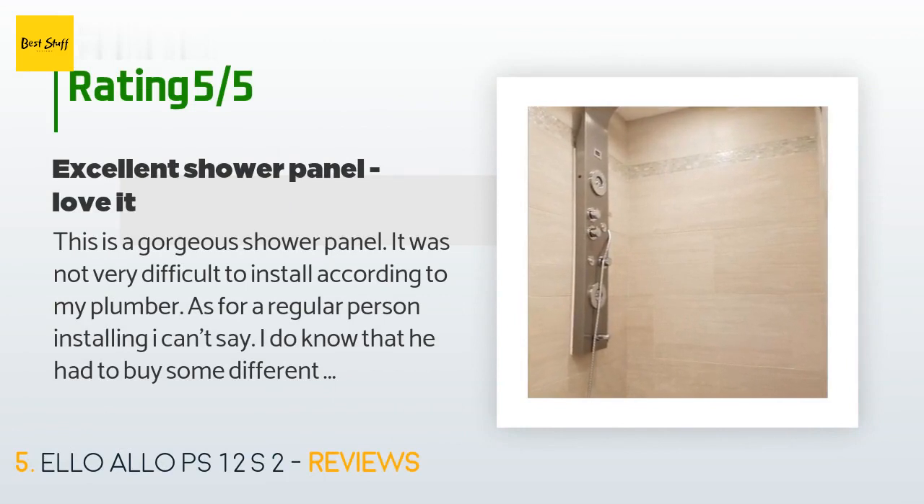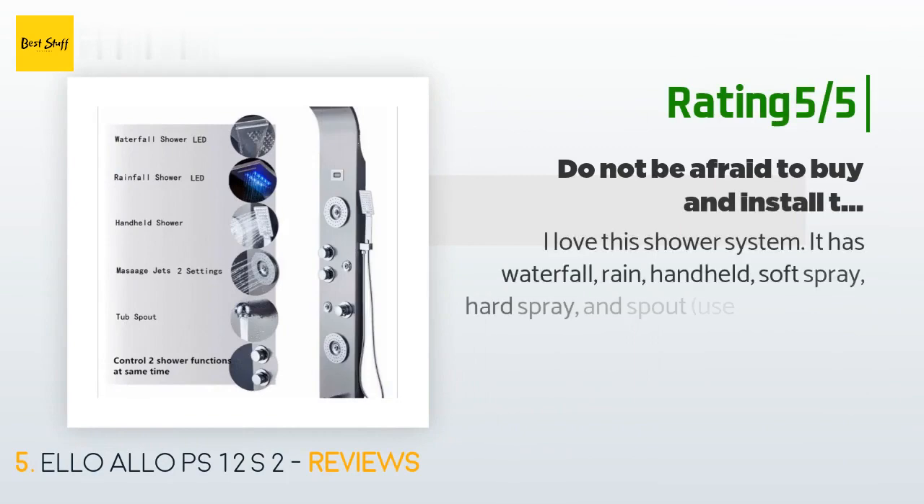There are 426 reviews with an average rating of 4.4 stars for this product. A customer said: This is a gorgeous shower panel — it was not very difficult to install according to my plumber. As for a regular person installing, I can't say. I do know that he had to buy some different connectors, but I don't know if that was specific to my setup. The shower pressure is amazing. The main shower part covers a big area. You can use two spray types at a time, so you can use the handheld and still have most of the pressure coming from above as well.